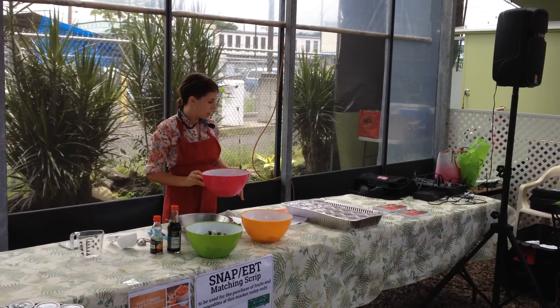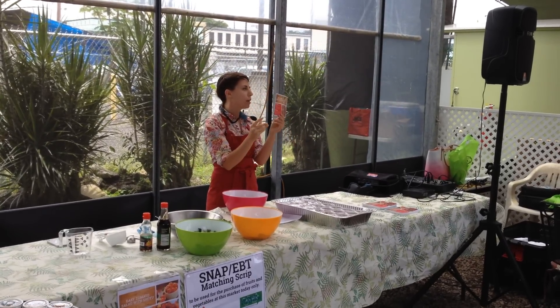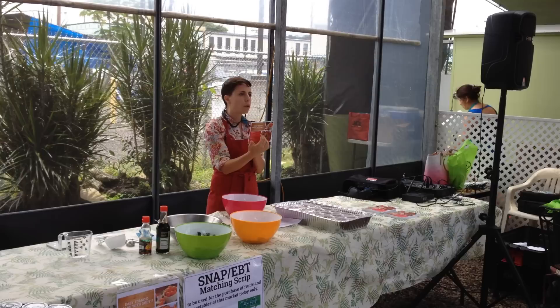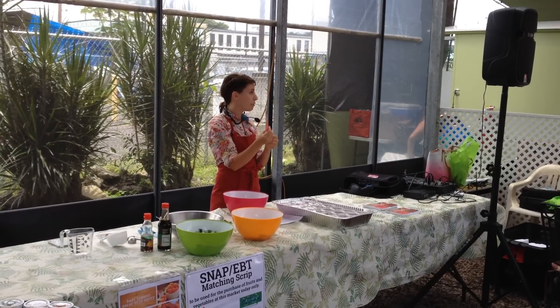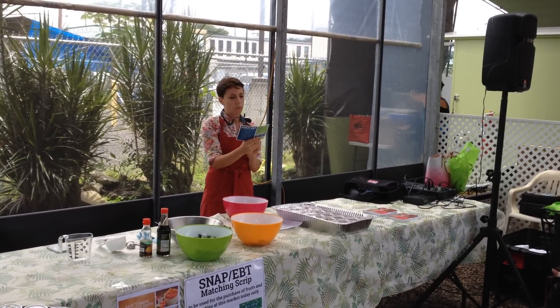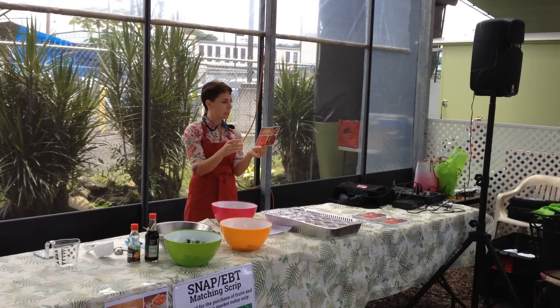We're working with this recipe. The recipe card is up here for you. You can also find all sorts of recipes that work with local ingredients from your farmer's markets on the website. This easy tomato salad is from OnSnap EBT.